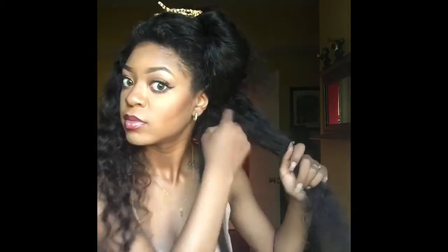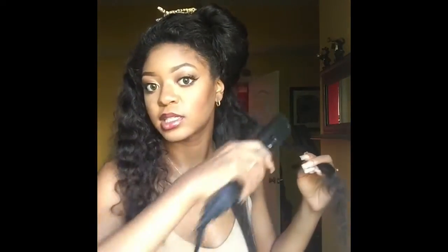So you can see this hair does definitely straighten. I'm going to repeat that step throughout this section.